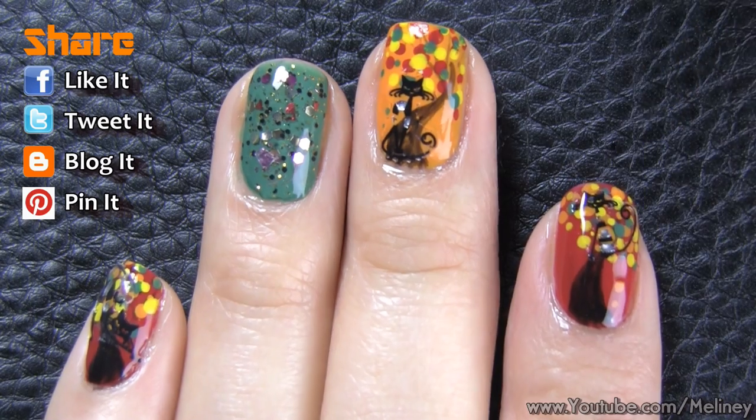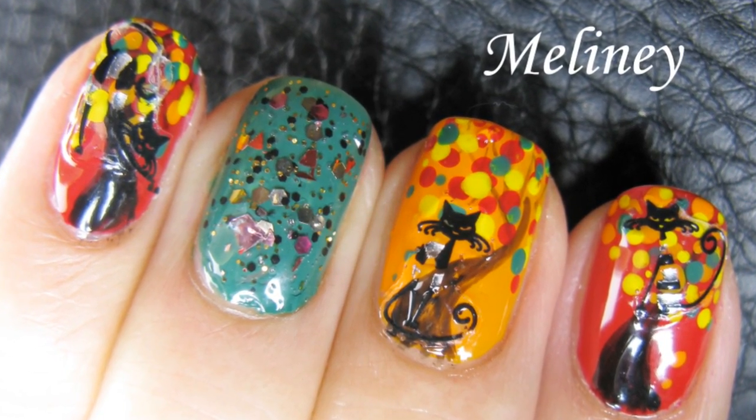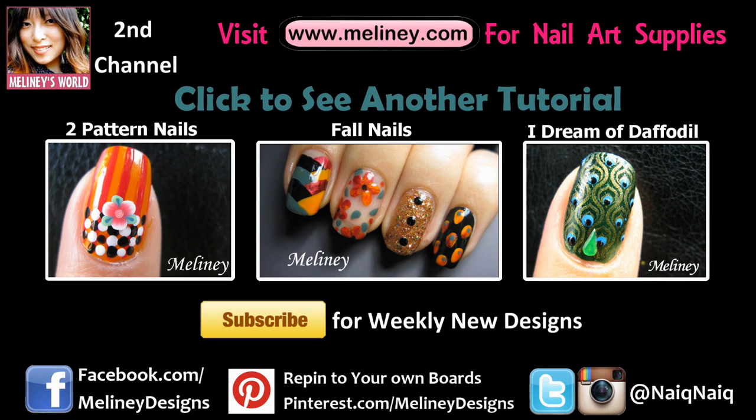If you like this video, please rate it, share it, and add it to your favorite playlist. Please subscribe for updates — I upload new videos every Thursday if you're in the Asia-Pacific region, and Wednesday everywhere else. Check out my channel for more nail art inspirations, and thank you for watching.